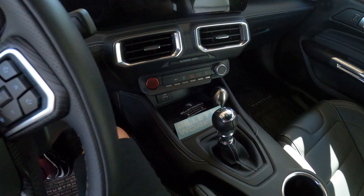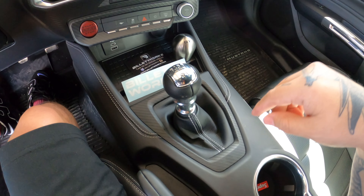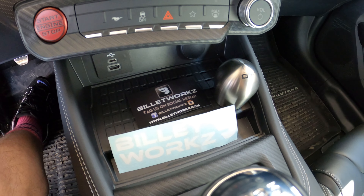Here's the regular standard GT shift knob that it came with. We're going to be replacing this one with the one we got. I generally really like doing this modification because not only does it make the interior look a little bit better, but it actually feels a lot better when I'm shifting.